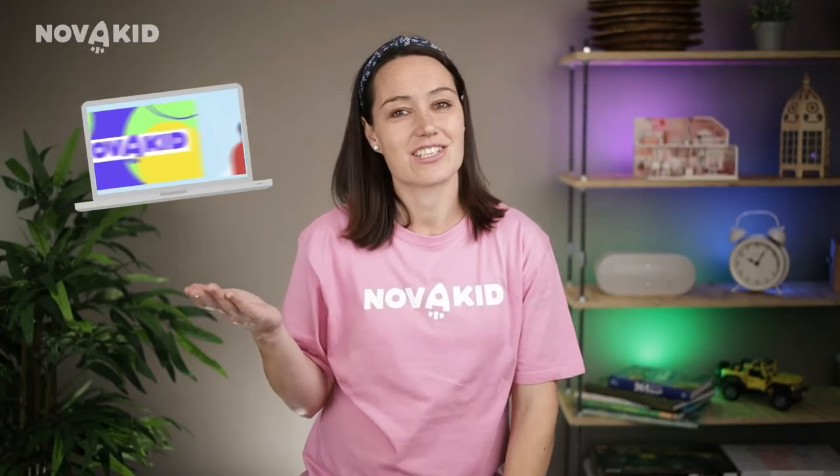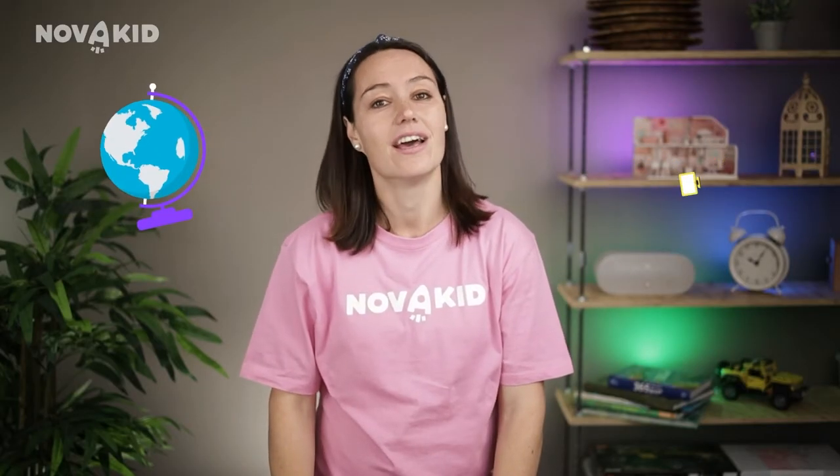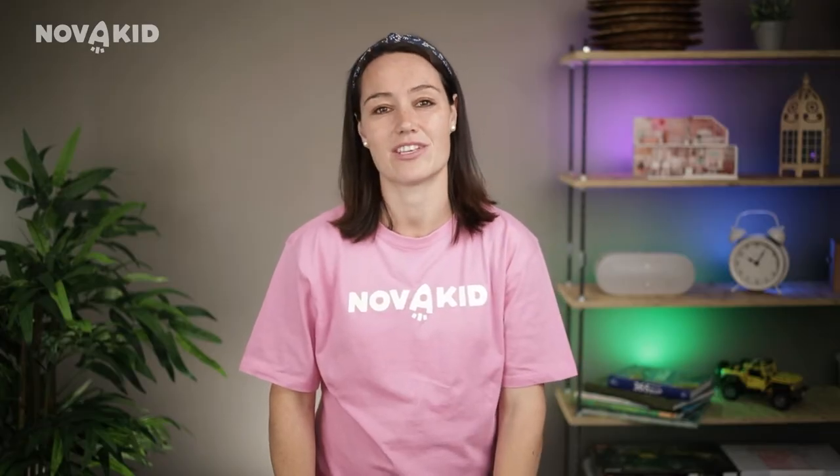Hello dear parents, I am Annie, a Nova Kid teacher and a mom of two kids. My children are at the age where they are discovering the world, learning new things and mastering important skills. I always join and support them on these adventures.